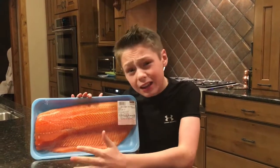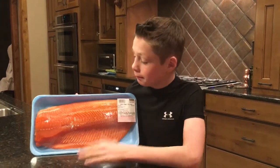Hi guys, my name is Ryder. Today we'll be cooking salmon.